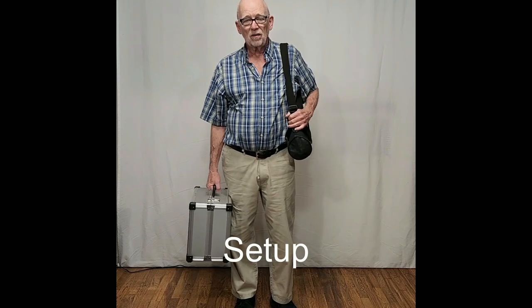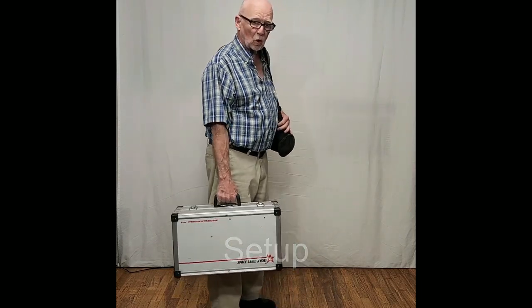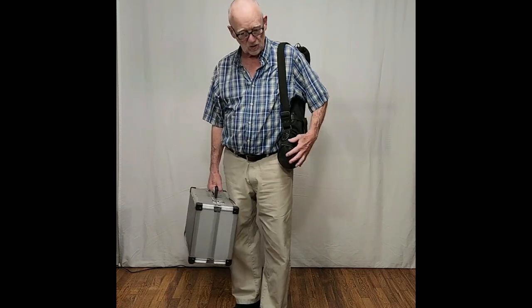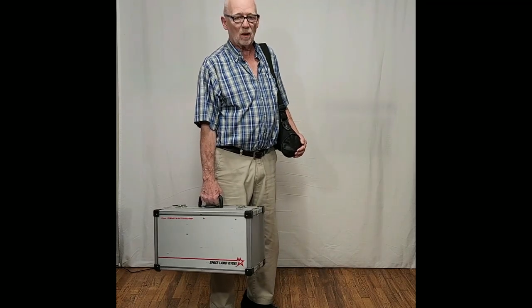Here I've got everything I need. I've got the whole Pentax mount and scope in the box. In this little shoulder pouch I've got the legs and some leg hardware. So let's put this up.